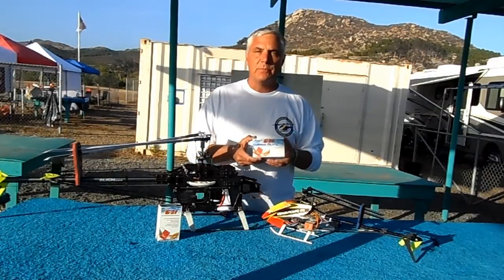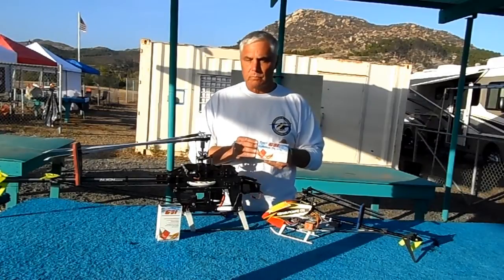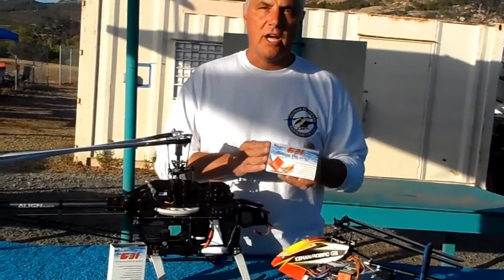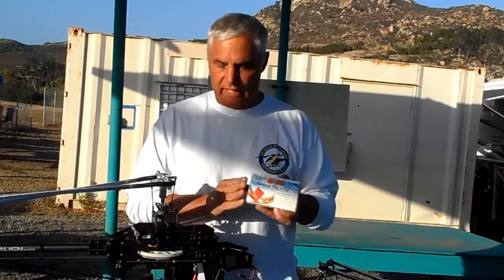Besides the USB cable for connecting the G31 to your computer, there are also two SRX adapter cables that you can use to connect your Spectrum satellites, your Futaba S-Bus, or for powering your tail servo. The G31 also includes an RPM sensor that you can hook up to allow it to monitor and manage your throttle settings.